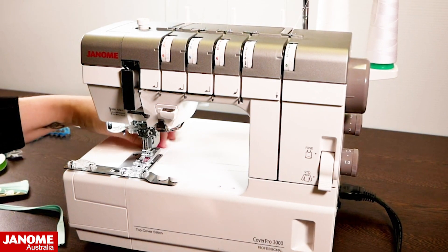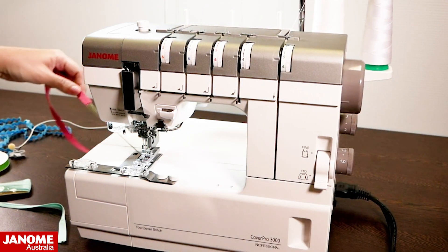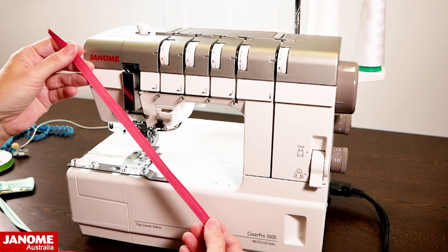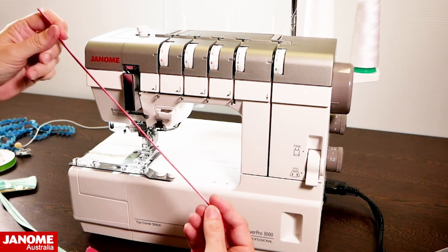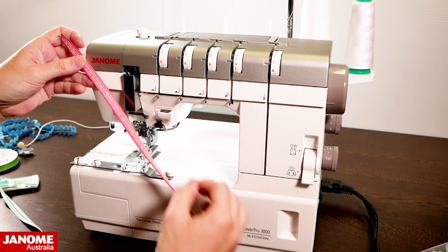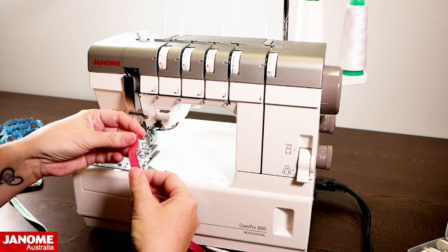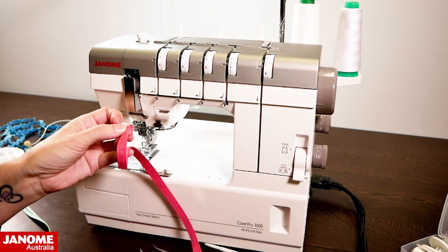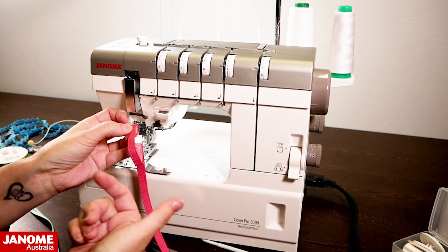I've come to the end of my strip — I just pull my threads out to the back since I don't need to lock them off at the end. You can see I've got my belt loops made: stitching on the front, cover hem on the back covering up the raw edges underneath. You would then cut this to the required length for your belt loops — on a bag, or on a pair of jeans or pants for where your belt goes.